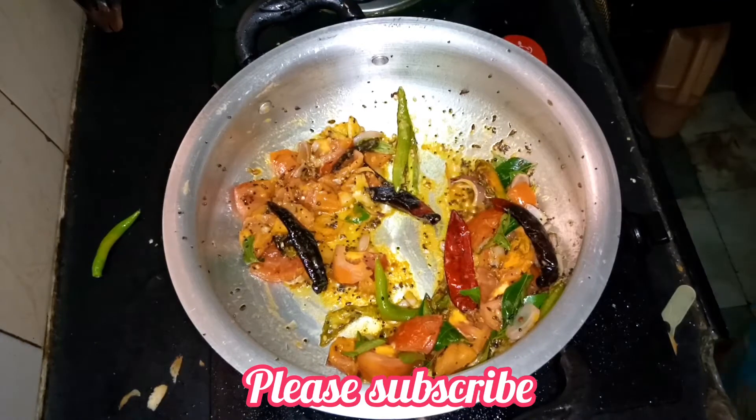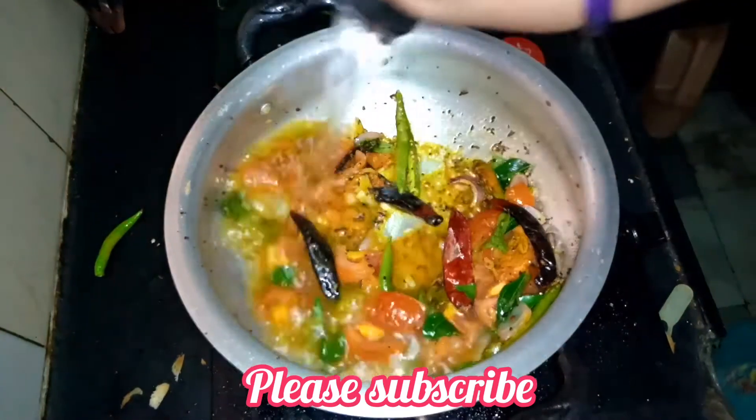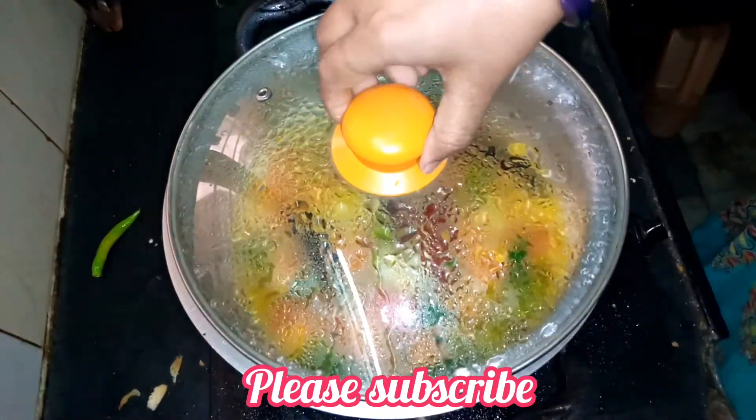Let's add water to the tomatoes. Let's add the tomatoes.